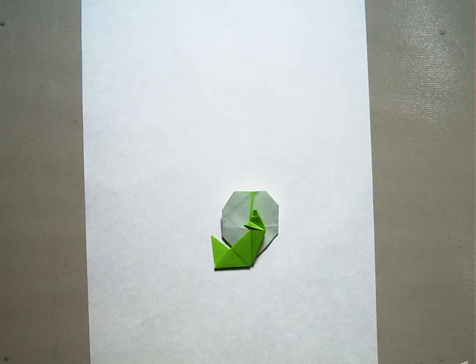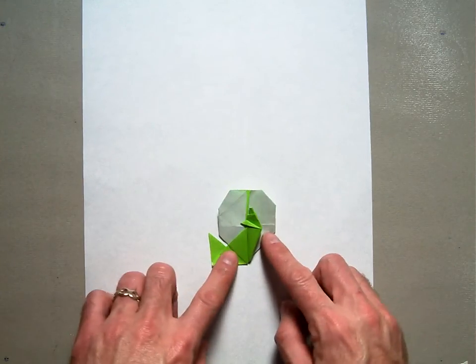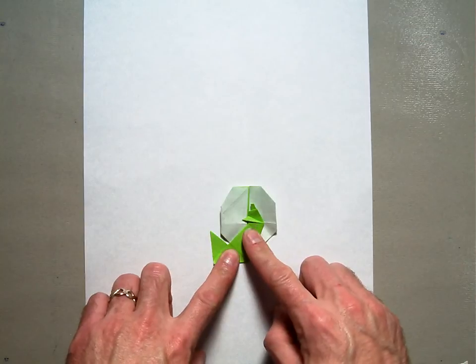Welcome back. In this demonstration, I'm going to show you how to fold Howling at the Moon, designed by Chris Alexander.